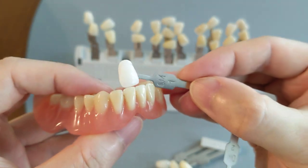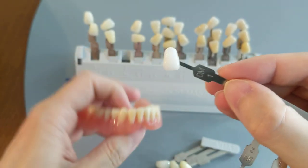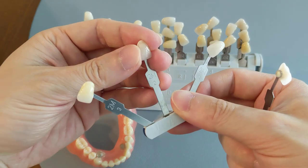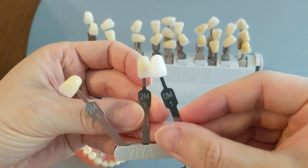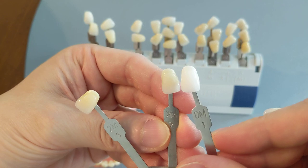Just going to show you all around. Hopefully that gives you a good idea of what it looks like. I can compare them to the tooth tabs here as well. So we have the 0M1 next to the 2M2, and as you can see, it's quite a bit whiter.